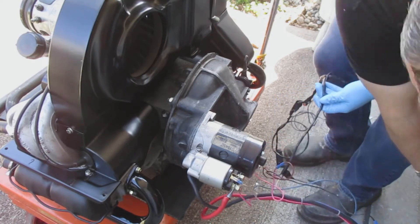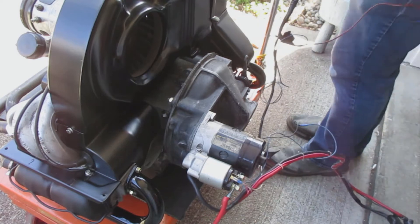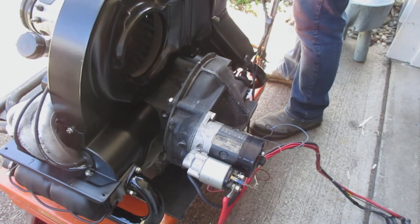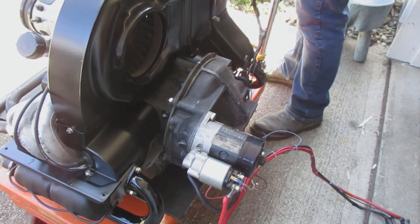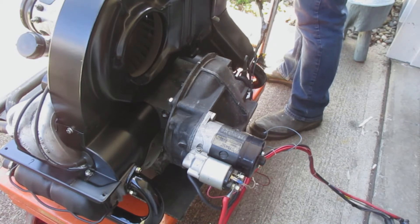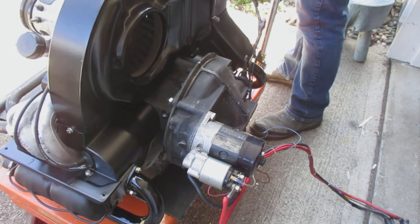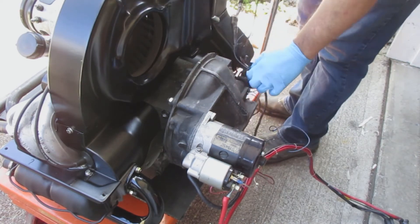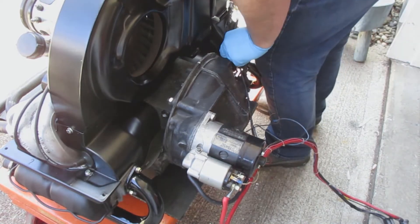I hook up the positive to the coil, and then the other blue wire I hook up to the oil sending unit. Then I have the battery terminals — red for positive and black for negative.